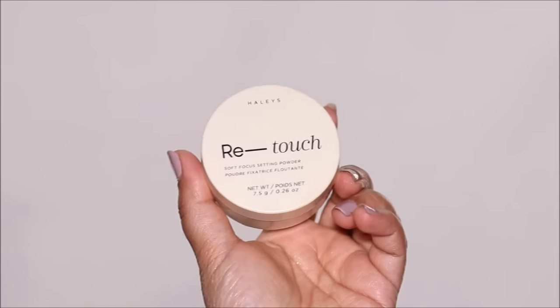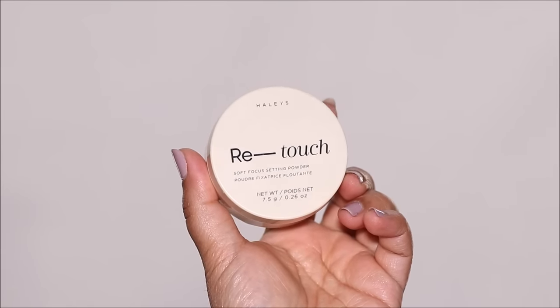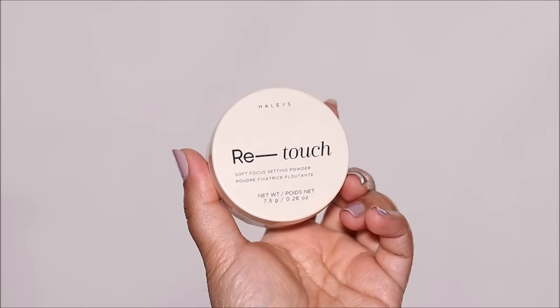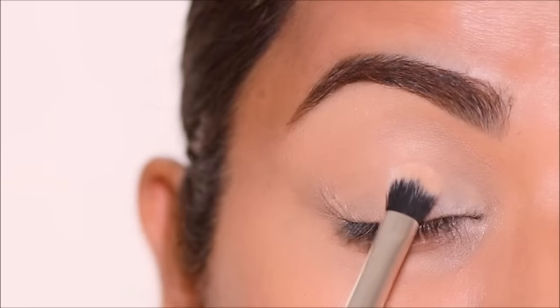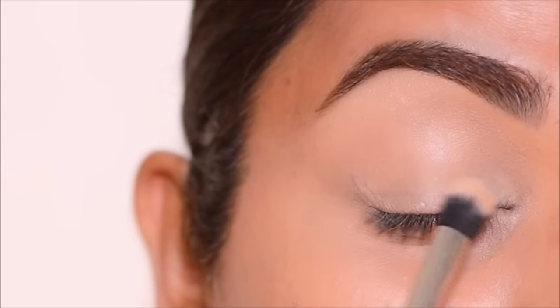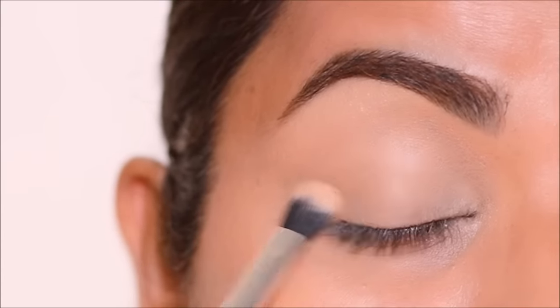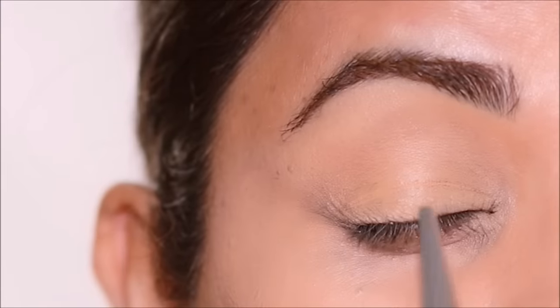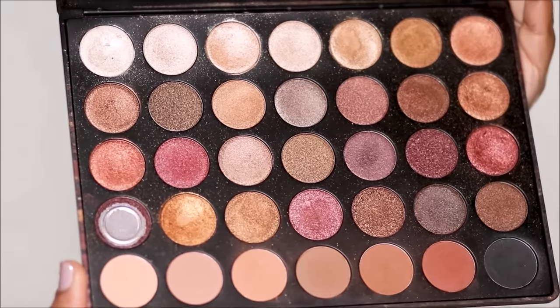Before this eyeshadow base starts to crease, I'm going to lightly set it with a translucent powder. I'm using the Hailey's Retouch Powder — it's so finely sifted and soft. I'm applying a very light layer just to prevent the eyeshadow base from creasing. If you don't set it with powder, it's going to settle in those fine lines and emphasize them even more.